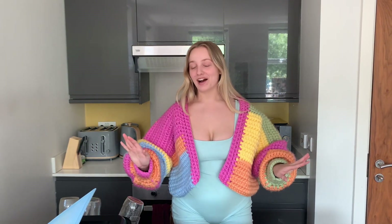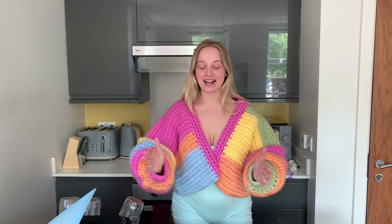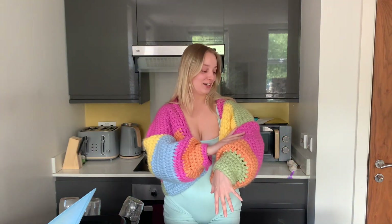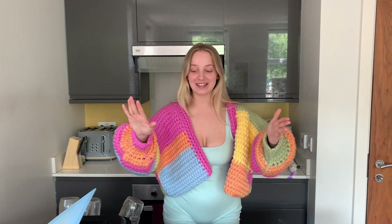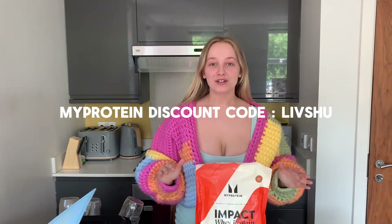Hello everyone, I hope you're doing well. Today I'm going to be making protein banana bread — I'm very excited, it's going to be a little sweet treat I can have every day with a cup of tea. I crocheted this cardigan a while ago without a pattern, and I really don't like it, but I feel bad so I'm forcing myself to wear it. Once it's been on a video it's there forever, so if I get rid of it, it doesn't matter.